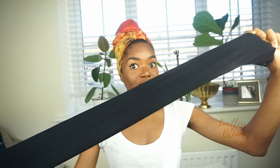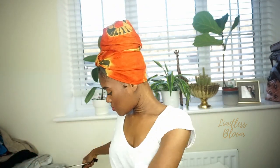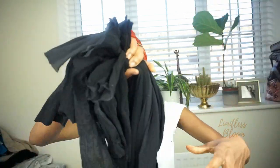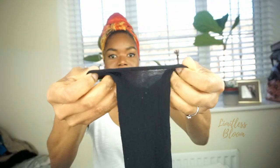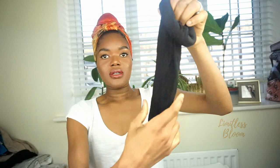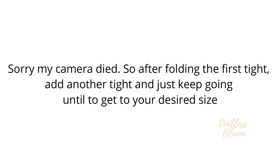I've cut them all up and now I'm going to start the folding process. You take one leg and fold it like so, continuing to fold until you get to the end. As you fold it gets smaller, and you end up with a donut shape. This is the first one, and I'm going to add another to make it bigger.